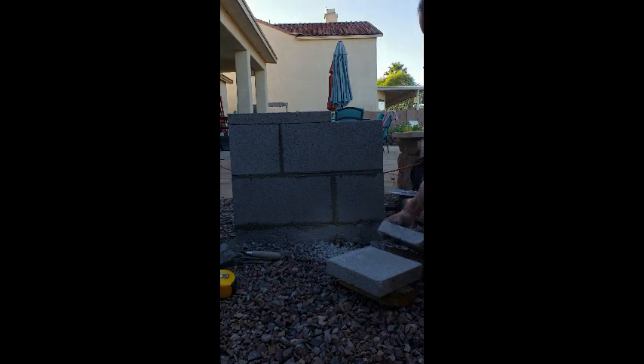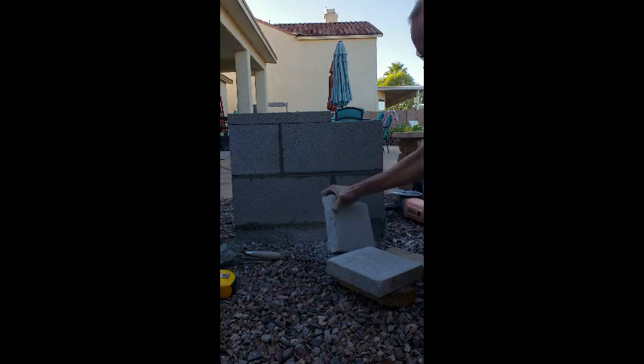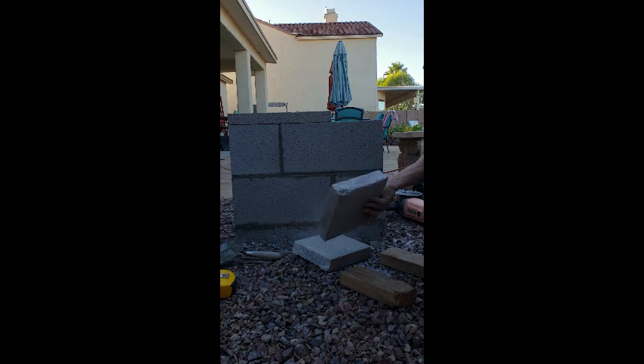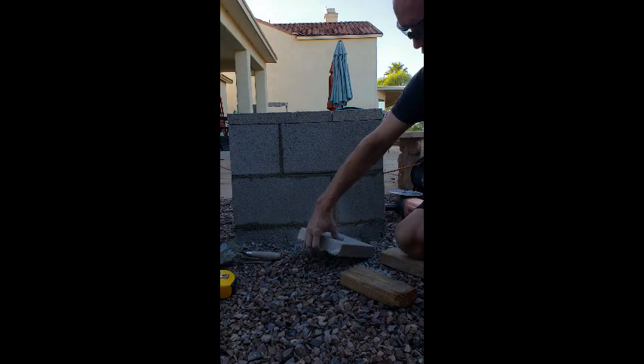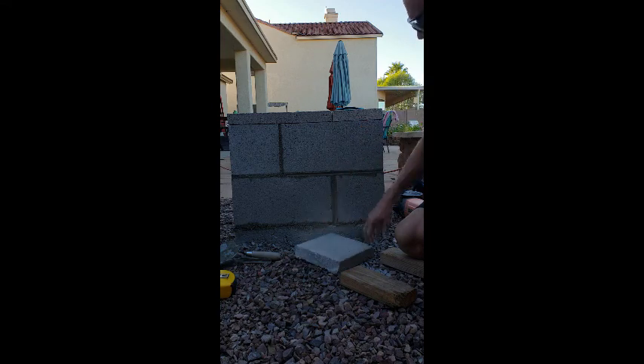You saw how easy that was to cut. Sometimes you're going to end up with some broken edges — not a big deal at all, because those will be mortared in place. You'll see that it's a good fit. I could use this side, trim that edge off a little bit and use that one. That will allow us to have no mortar allowance. Let's go ahead and put this one in place and see what happens with it.